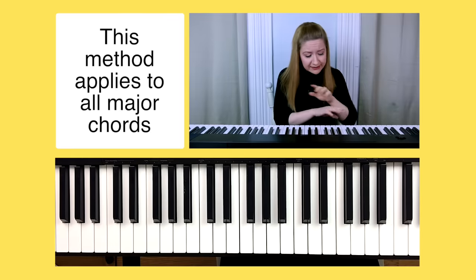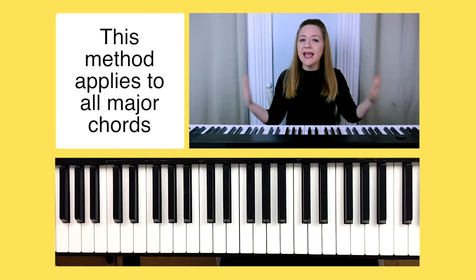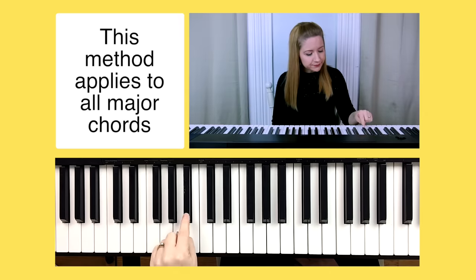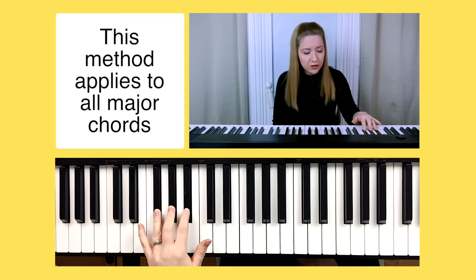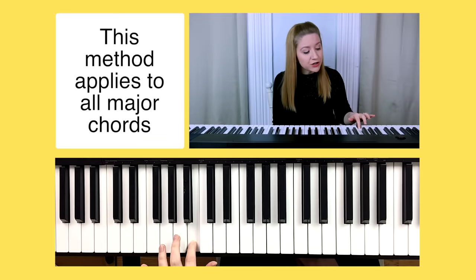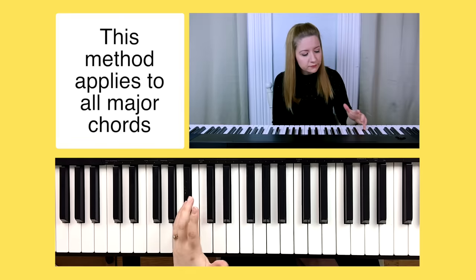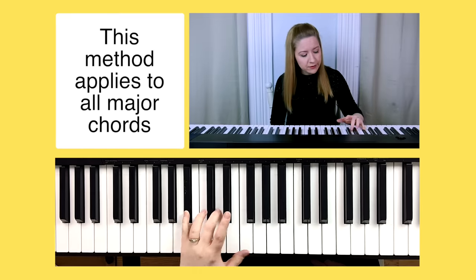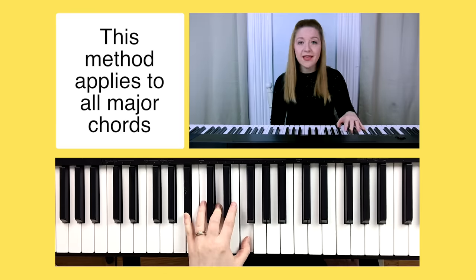You can apply the same thing to any note and chord on the piano — if you know that trick, you can make any chord. Let's pick a tricky one: B flat. B flat is the note directly to the left of B, and we know B is the next letter after A. So B flat is our root note — play it with your pinky. Count up four half steps for the next note, play it with finger three. Then count up three half steps and play it with finger one. There's a B flat major chord.